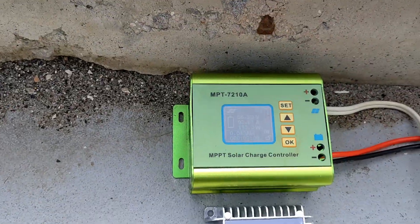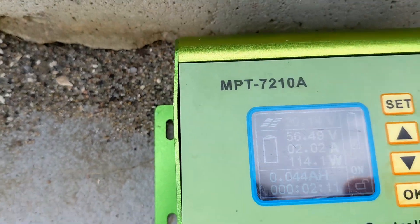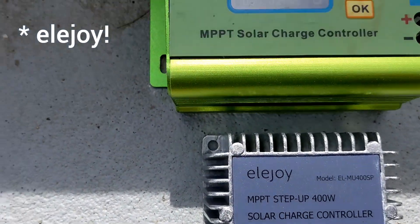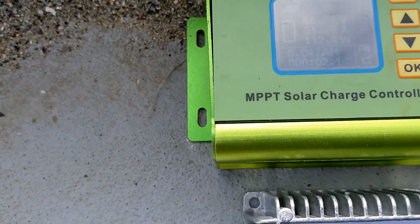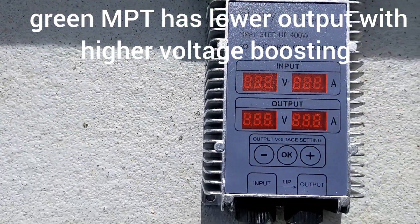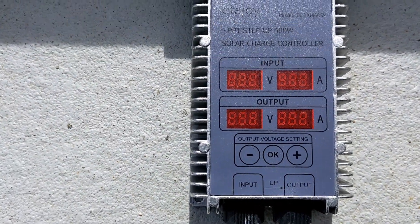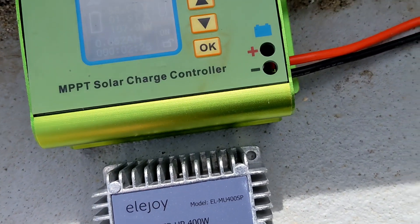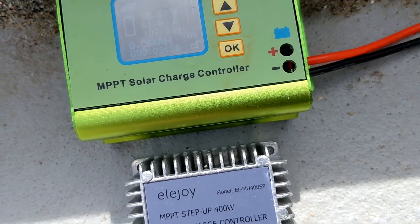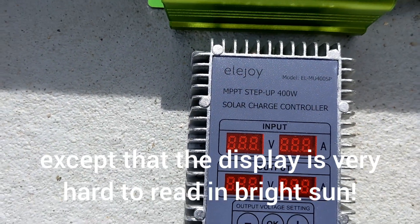What I've heard is that this Eljoy is supposed to have much better performance when you're boosting to higher voltage than this old MPT. It's also sealed and a lot more rugged, and it has a display showing input voltage, input amps, output volts, and output amps, which is nice.